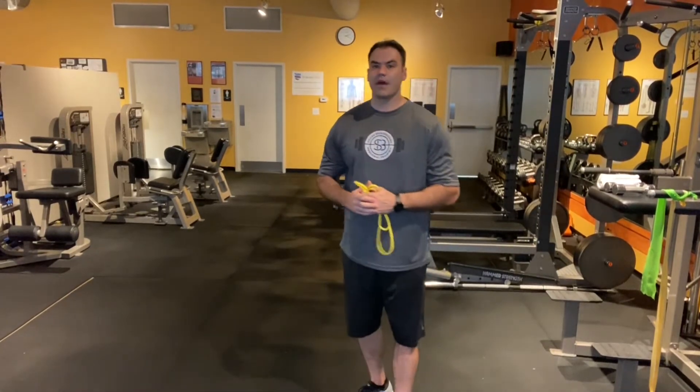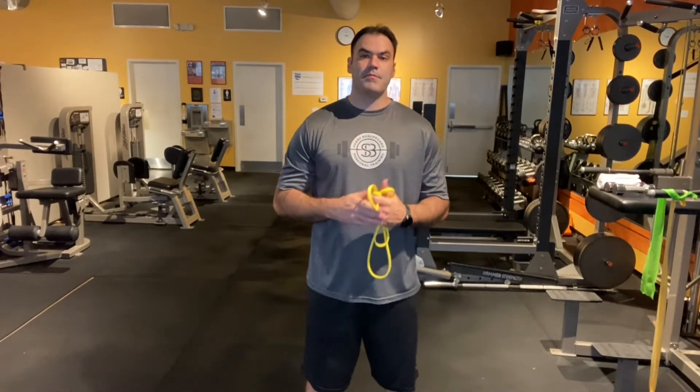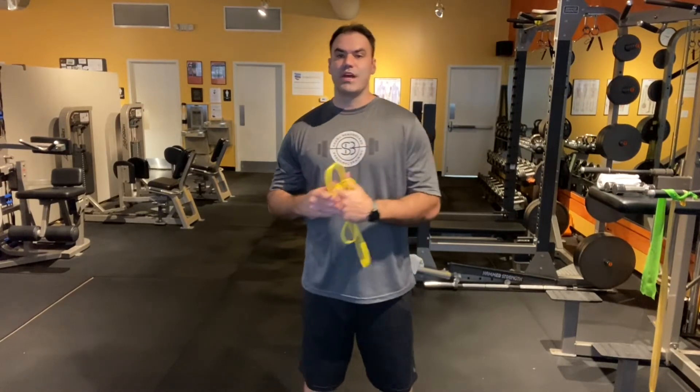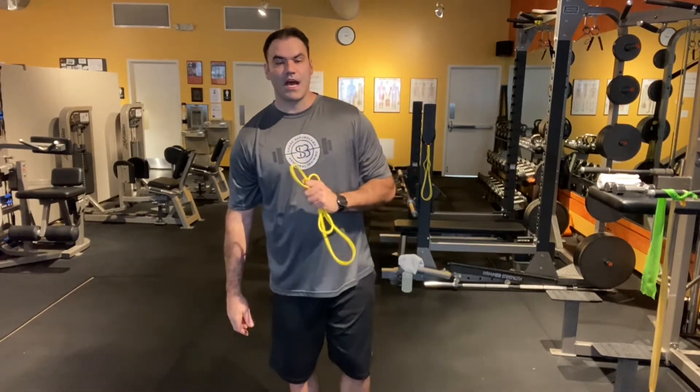Hey everybody, it's Shane Beaumont, your personal trainer here. For today's workout series we're going to talk injury prevention. I'm going to show you three or four different rotator cuff exercises that you should implement before any shoulder or chest workout. You need to keep those rotator cuff and those shoulders nice and healthy. So here are the exercises.